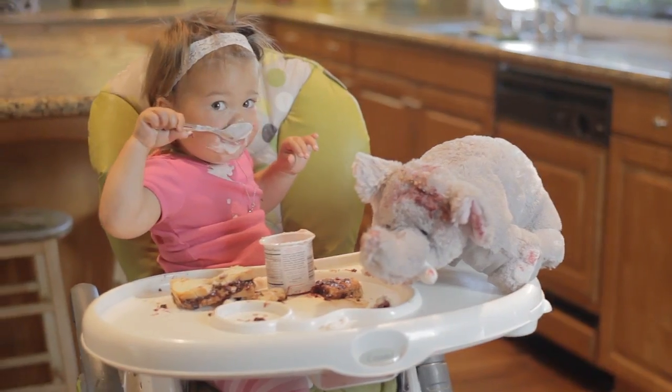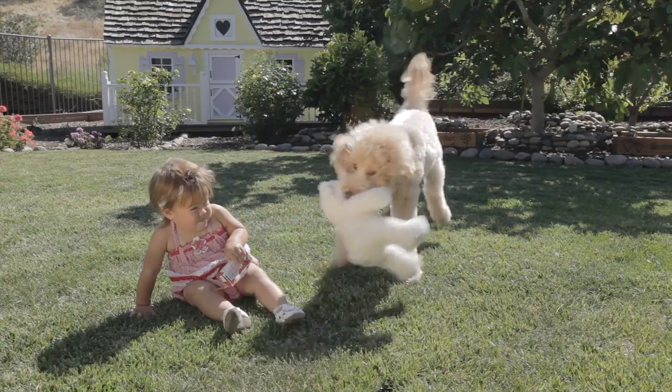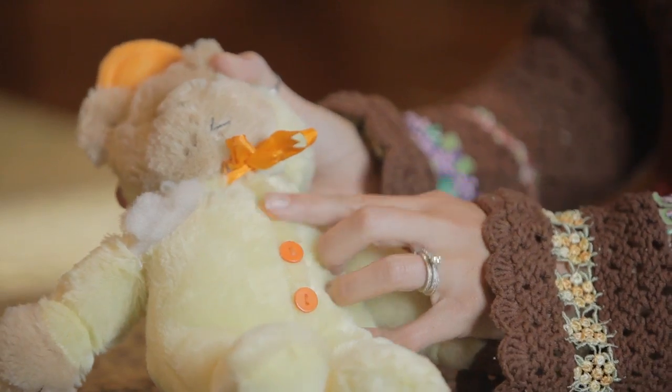Hello, I'm Nicole Townen, creator of Teddy Needs a Bath. As a new mom, I had an issue keeping all of our stuffed toys clean, and it didn't take long before my baby's favorite toys were ruined by the washer.